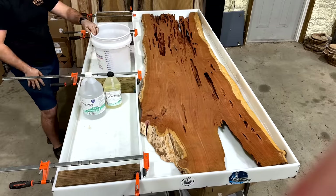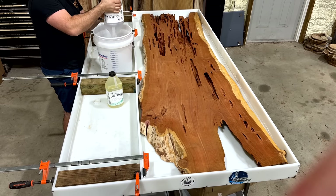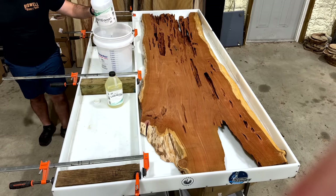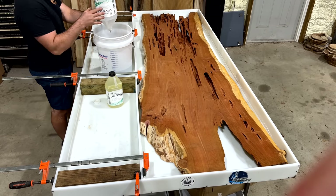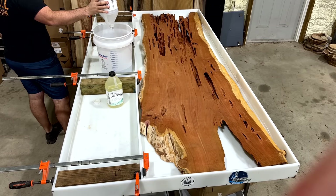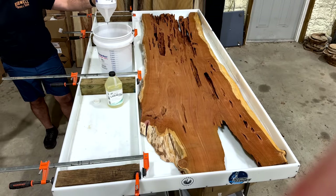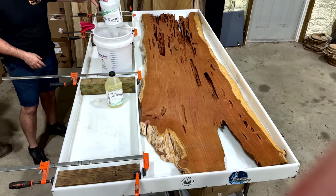Now that we have our slab prepped, we put it into our big table mold. I actually built this mold myself out of pieces of HDPE — I have a full video on the channel if you're interested in checking that out. The overall dimensions are eight foot long by four foot wide. I use a middle partition piece that I can move in or out to adjust the width of my table, and I can do the same thing on one of the ends to adjust the length. This is a reusable mold so I don't have to build and take apart an epoxy mold every single time I want to do a big build like this.